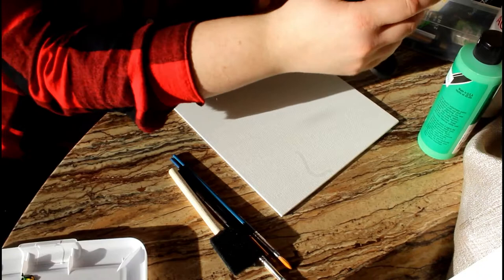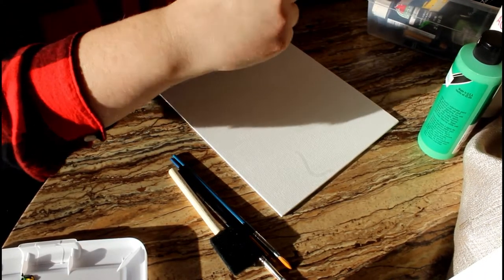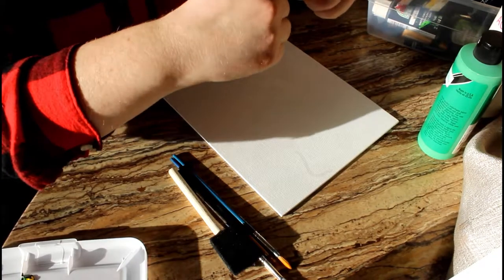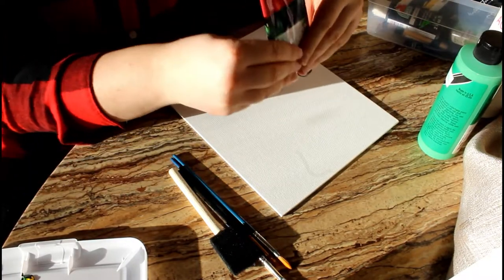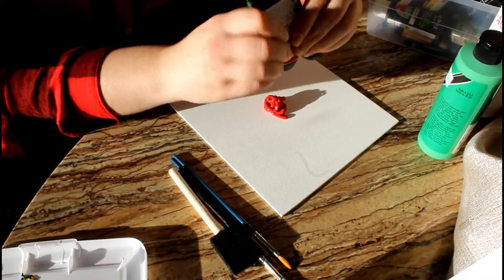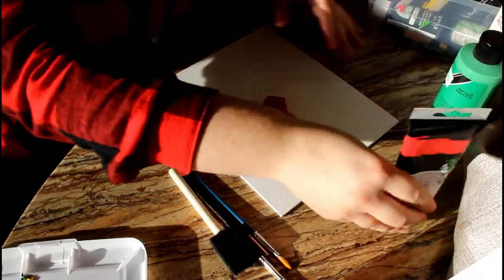First, you're gonna start off doing one of the colors on your canvases. Just go ahead and paint the entire canvas one color, and then do that with the other two colors as well. In my case I used red, green, and white — same as the Pinterest picture.